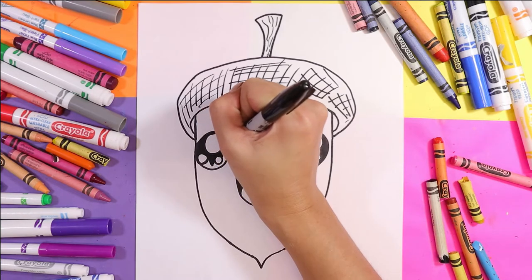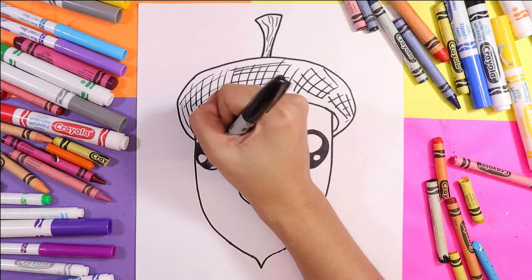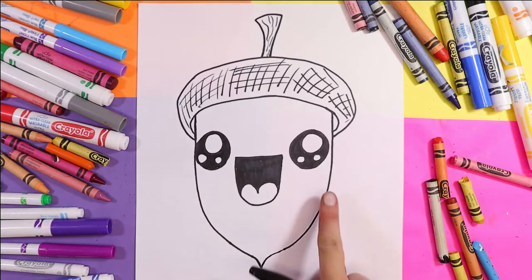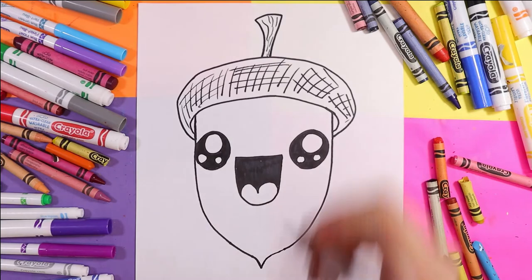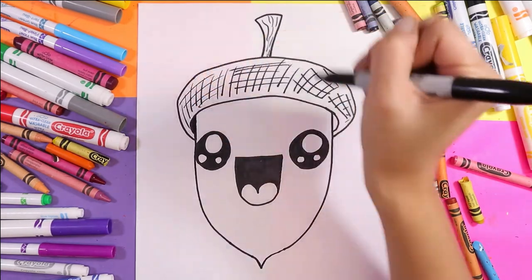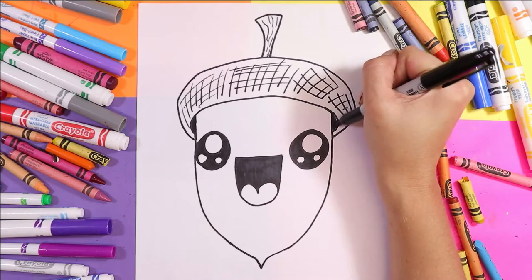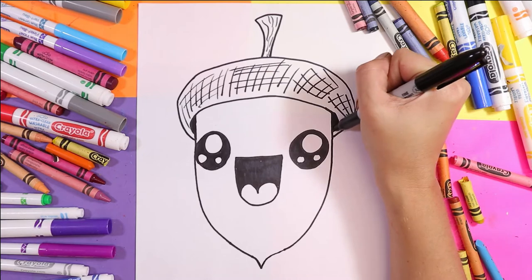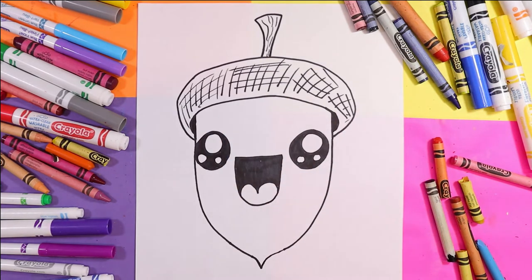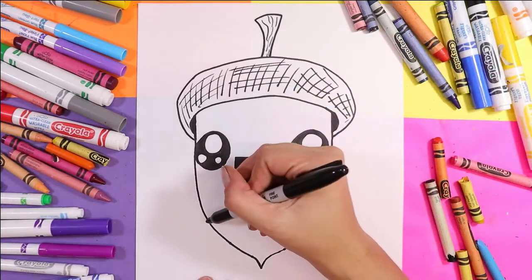Look at how cute this guy is! Perfect. You can also use that nice dark black to color in the shadows on that acorn hat — I don't know what you want to call it, whatever you want to call that part. I'm calling it a hat today — kind of looks like one. So that's all filled in.